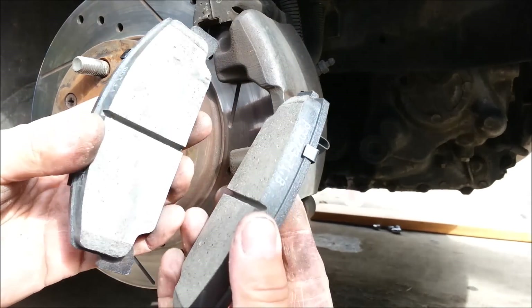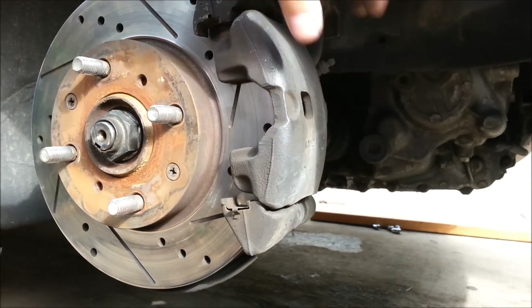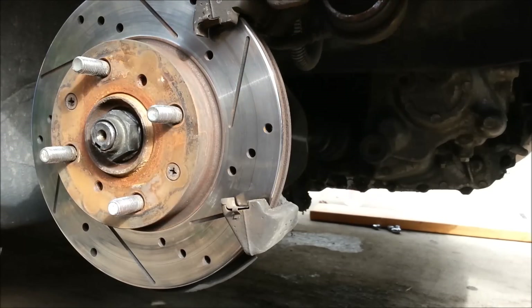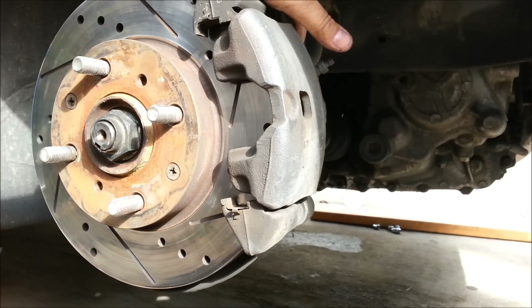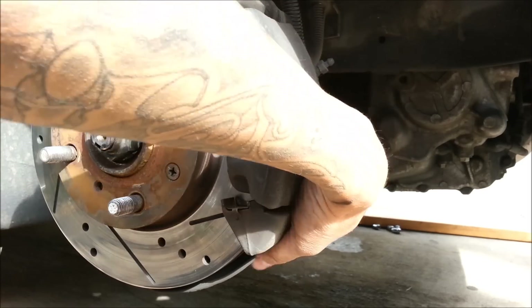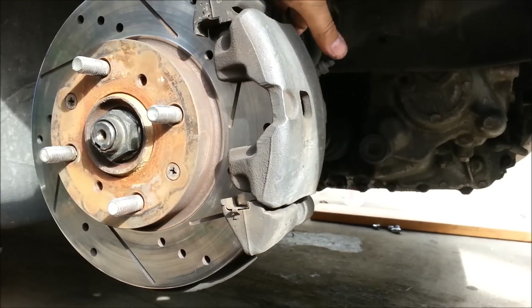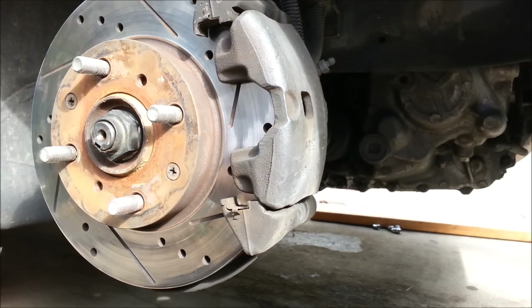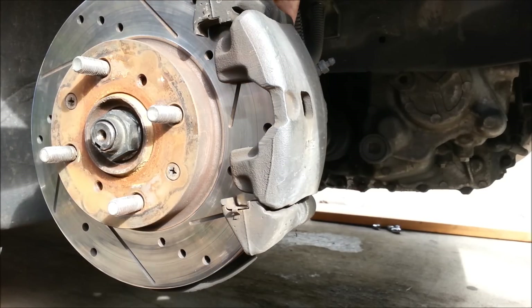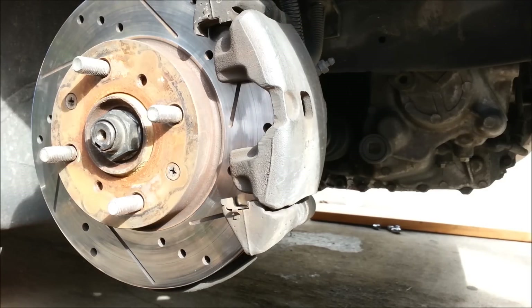Alright, that's trash. I'll put the new ones on, but first I gotta get the disc out, so I need to remove this caliper bracket out of the way. There are two big bolts holding it in — one on the bottom, one on top — 17 millimeter. Let's check it out. Yeah, 17 it is, let's get this out.